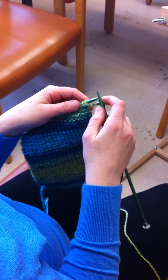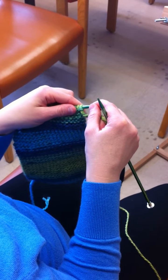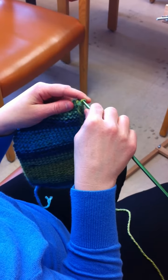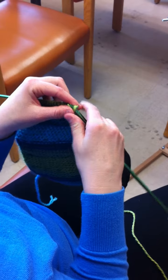To begin, we will introduce the basic knitting stitch. With your first stitch, slip the first loop on your left needle onto your empty needle, your right one, and pull the yarn so that the loop is tight.